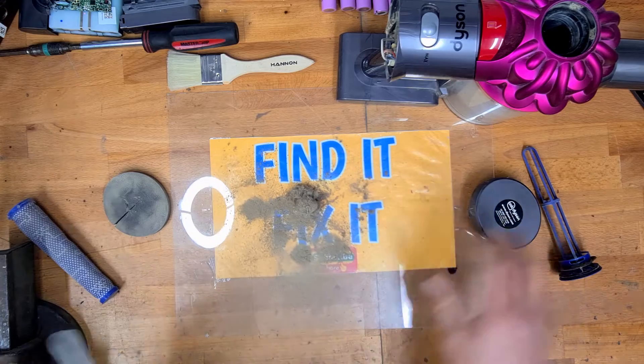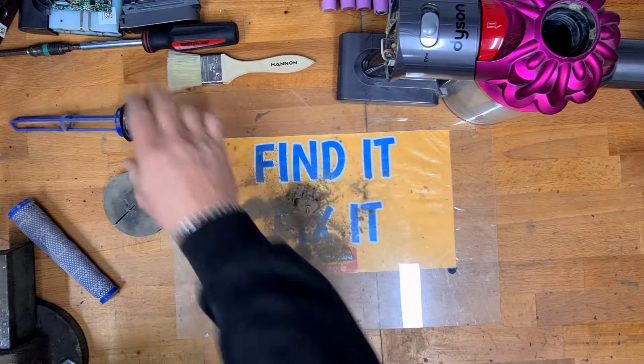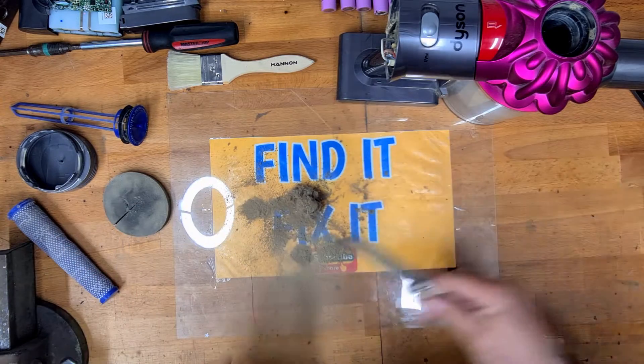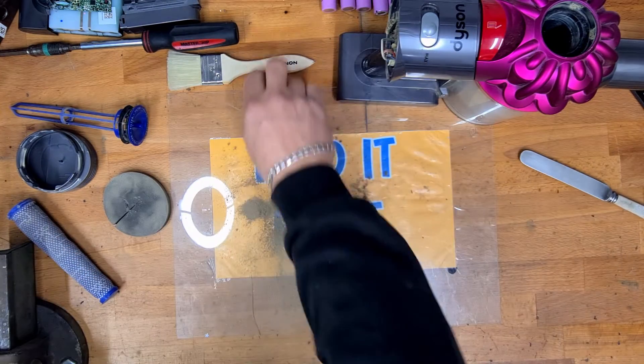Right, we'll get to that in a minute. We're going to give that all a good wash — we can rinse this under the tap as well. Like I say, I've got the upgrade for that coming where we convert it to a HEPA filter.